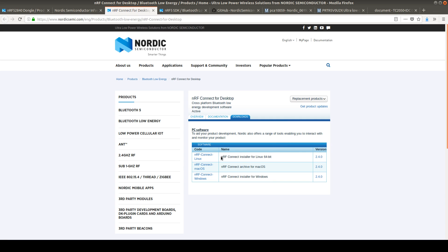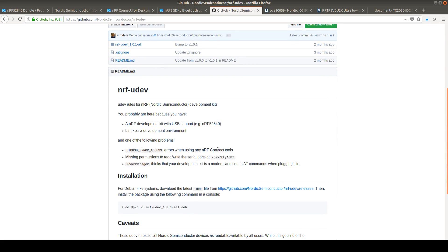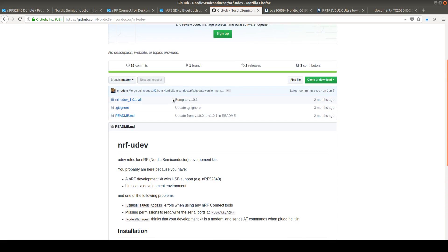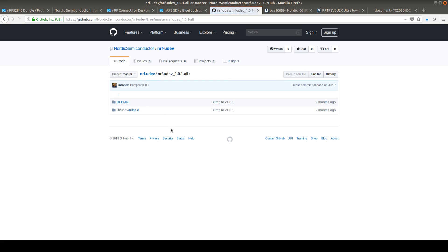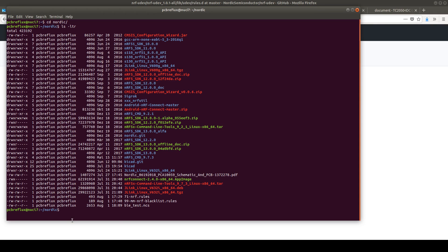I follow the link and in my case I use the nRF Connect installer for Linux. But as you might see, this is not an installer file — this is just an out-of-the-box application file. Before we can start the nRF Connect desktop application, I also need for my Ubuntu installation the UDEV rules. I've installed the UDEV rules manually — I just copy these two files, the 71 rule and the 99 rule, to my Nordic folder.